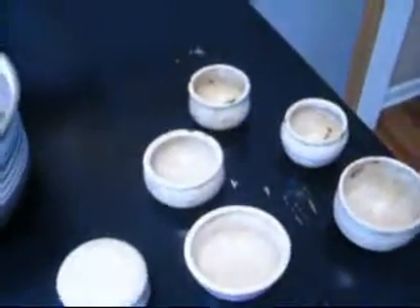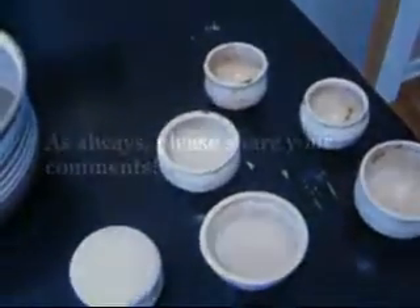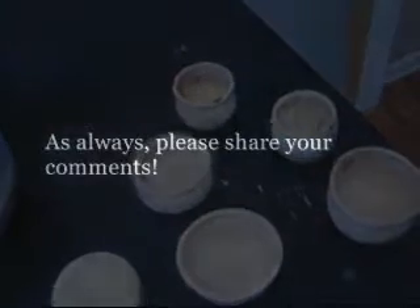Alright, so I think I'm going to go to the studio and do some throwing, maybe do some glazing today. I'll catch you guys on the flip side. Adios!